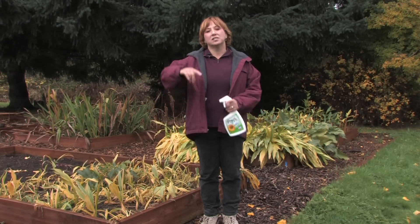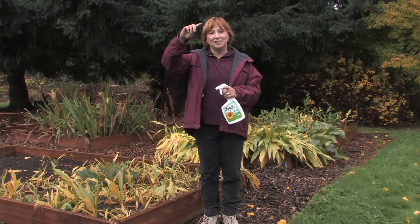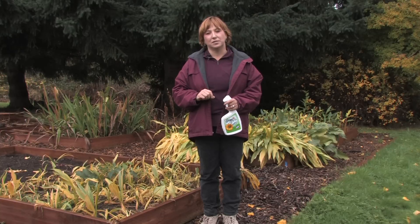Or if they're growing in your grass, just let your grass grow a little bit longer for a couple of weeks if you live in a neighborhood where you can do that. It'll shade out those mushrooms and they'll die naturally.